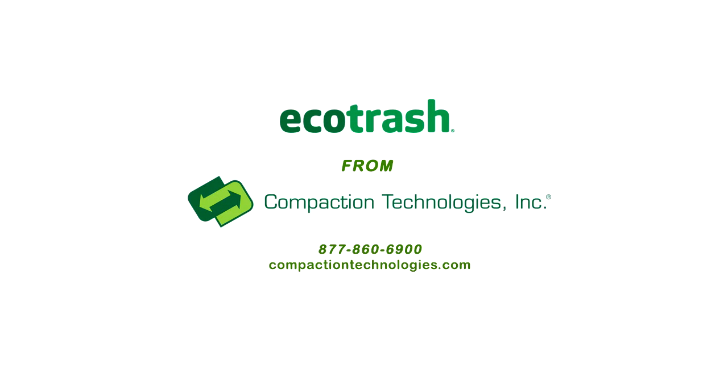Thank you for choosing the original Ecotrash Compactor by Compaction Technologies. If you have any questions during this cleaning video, please call 877-860-6900.